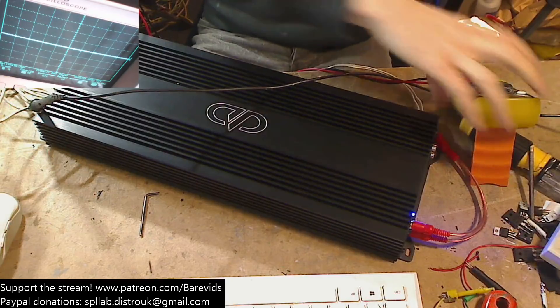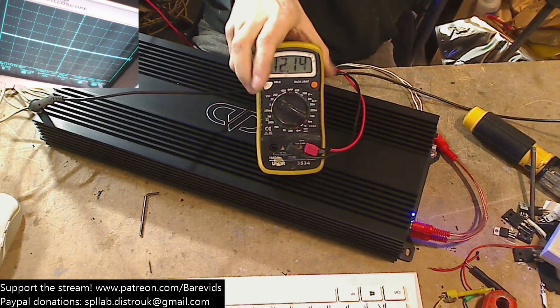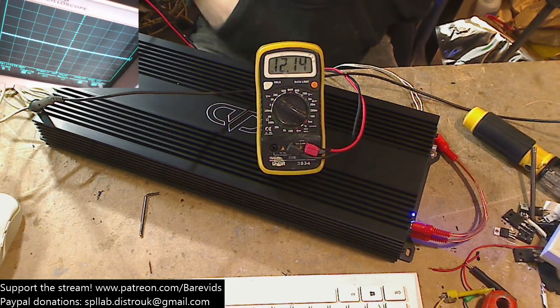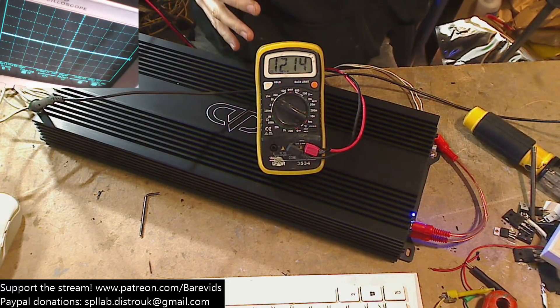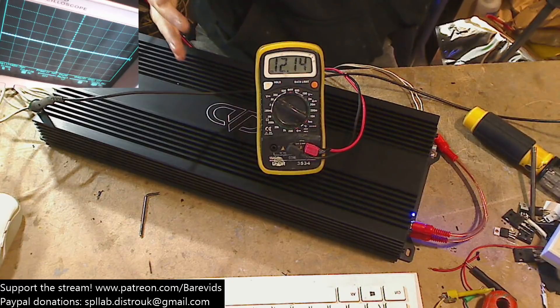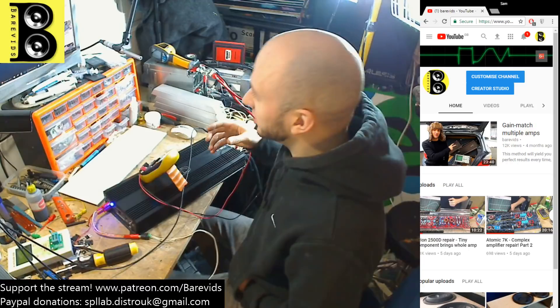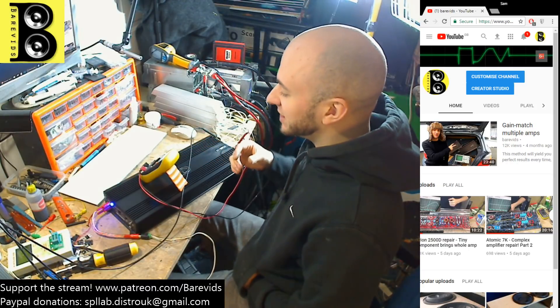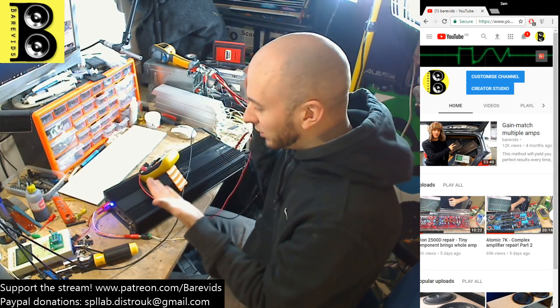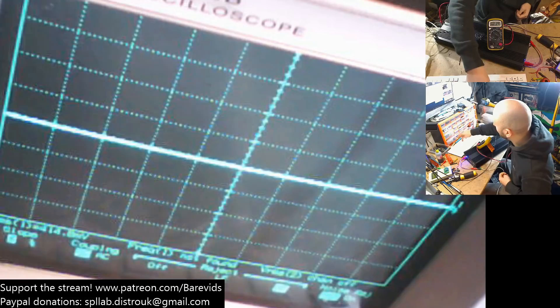I'm running this thing on 12.14 volts, so we're going to get a little bit of voltage drop. I don't yet have my 14 volt power supplies hooked up. So we are going to bench test this at 12 volt power, which is more realistic in a real world environment. Then we're going to use a square law correction factor to work out what this would do at 14.4 volts if the voltage was held dead solid.